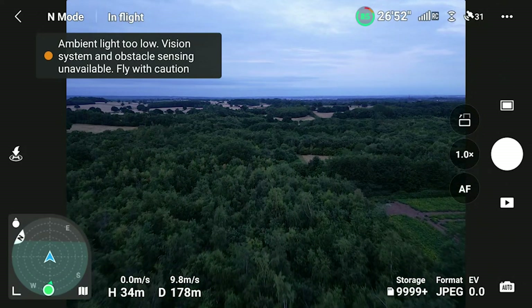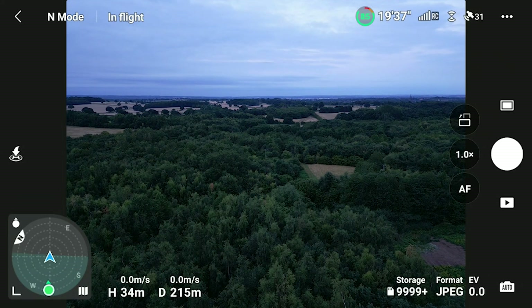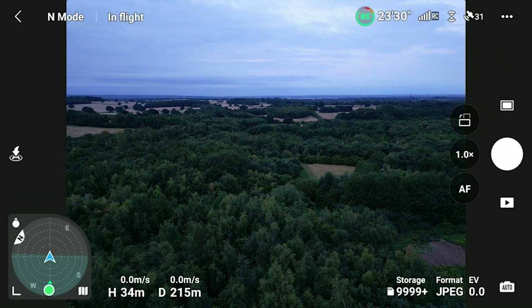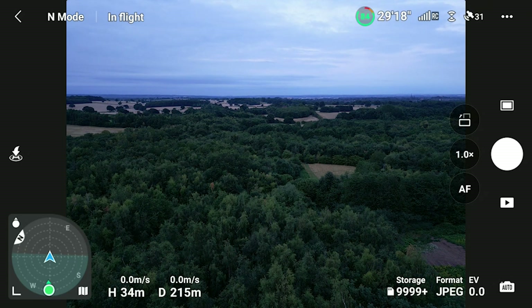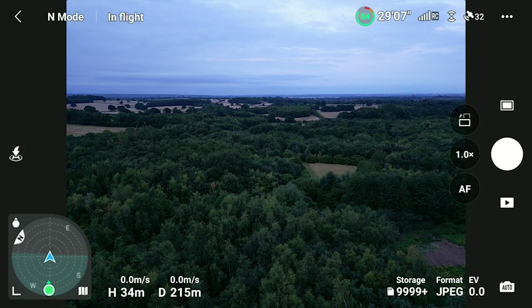In fact, it's working better than it ever has for me with the Mini 3 Pro. This is the best I've ever seen it. I've always had issues with the compass, but at the moment, at least on this first test, those issues seem to have been resolved. I flew out to 215 metres. I didn't want to fly much further than that because it was starting to get dark, but I can't see there being any more compass issues if I went any further. It does seem to be working now.